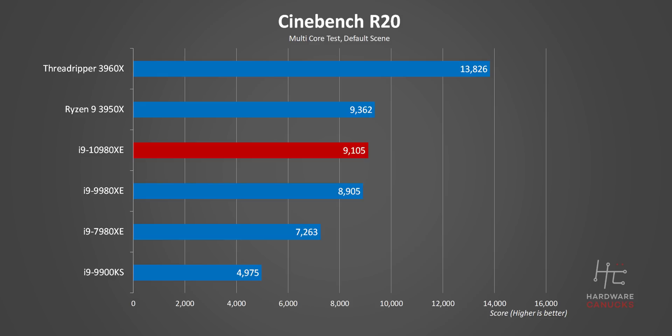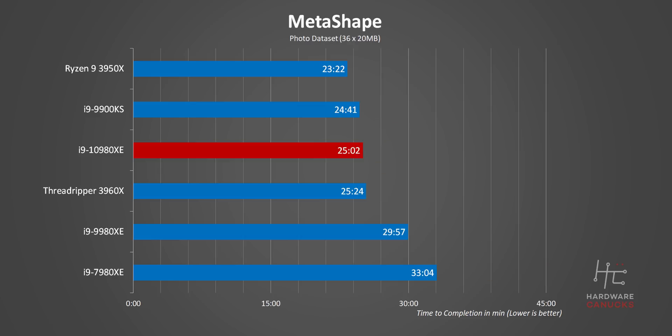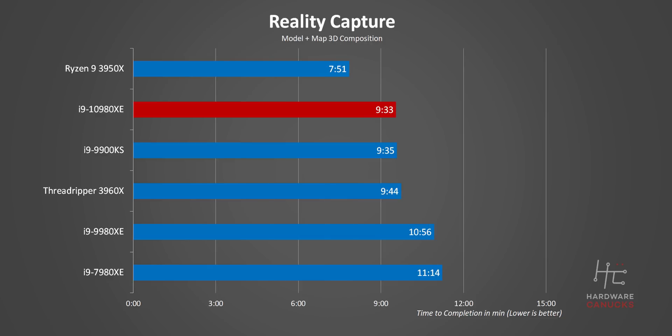Right away, we can see the difference between the 9980XE and the 10980XE is minimal at best. Moving on from Cinebench to more real-world testing, from a price-to-performance ratio, it's obvious that the 3950X is just untouchable. The 3960X demolishes everything where all its cores are fully loaded, but it isn't great value in Metashape or RealityCapture since those programs don't utilize all threads. Honestly, the 3950X is a crazy good buy if you can find one.